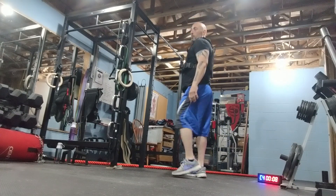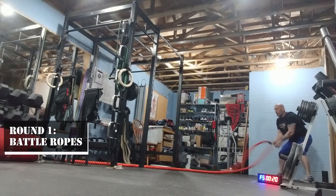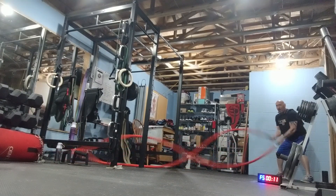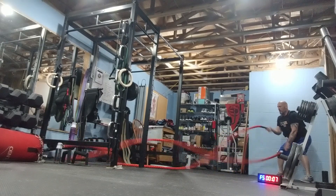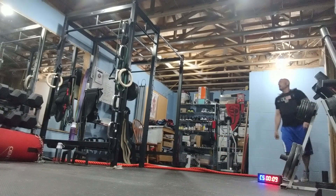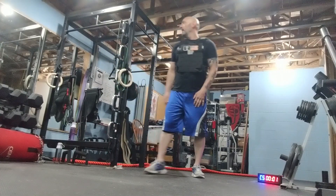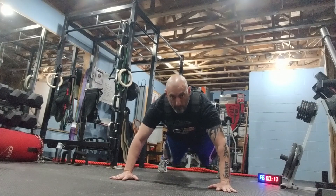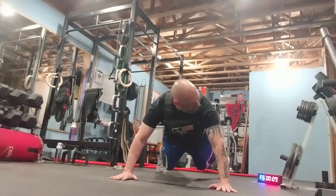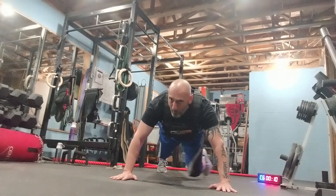Time. Go to the ropes. Watch out — 10 pounds, 5 pounds, water bottle, whatever you got. Wide push-ups. Go. Eight seconds. That's just tough.